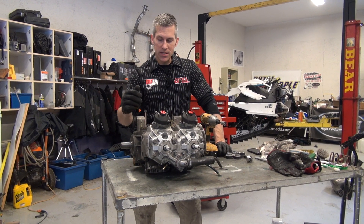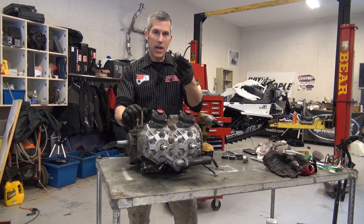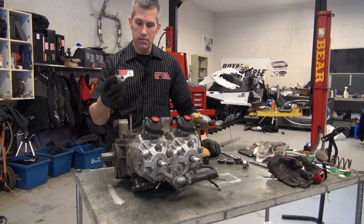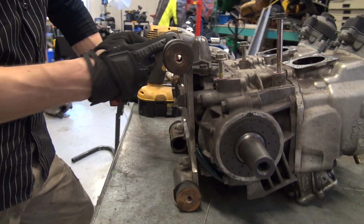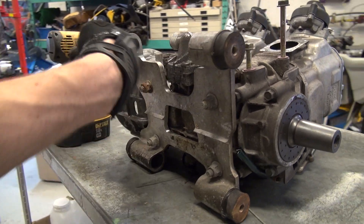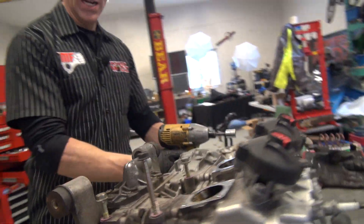Hey everyone, thanks for joining me here at PowerMods. I've got to pull off this motor base plate and put some new engine mount bushings in. I've got to press these out and press these new ones in. It's a little tricky because you can't get a straight down push on it, but we're gonna pop it off and give it a try anyway.